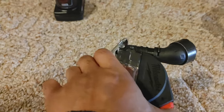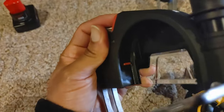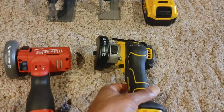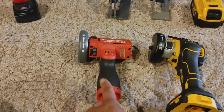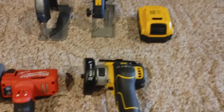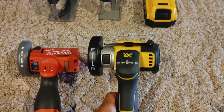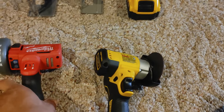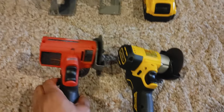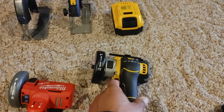The DeWalt feels more secure — you feel more confident with it. On the Milwaukee, you push it in and the blade falls right out. When you push it, there's a little red indicator that moves back. Both tools have blades in them. The Milwaukee's base is a lot thicker than the DeWalt's, but the DeWalt's motor is actually more powerful — which is kind of crazy since this is a 12-volt tool versus a 20-volt — and it's also lighter.